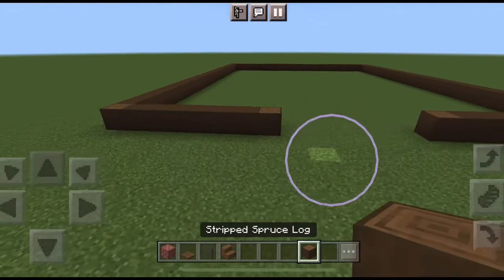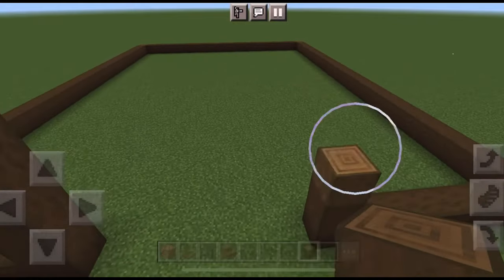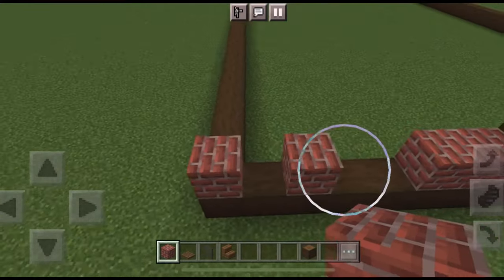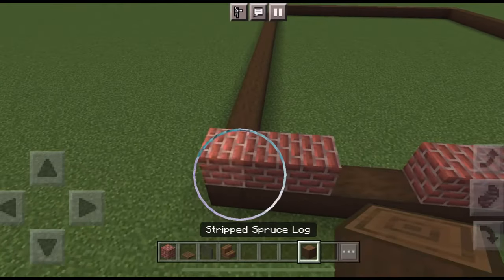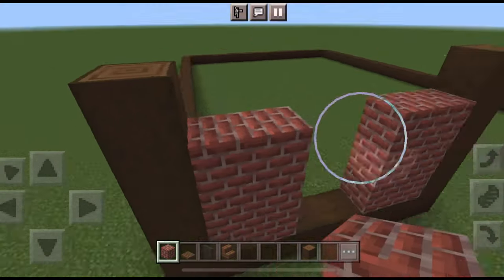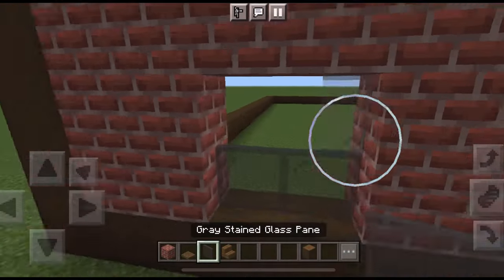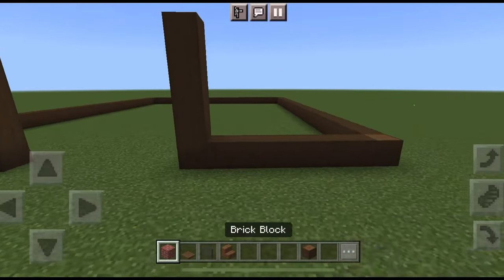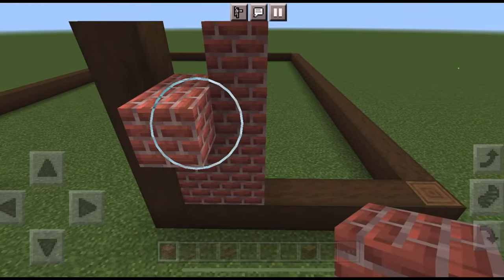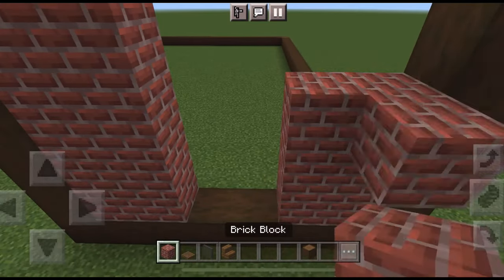Let's begin with the front walls of the barn. Build these poles up to five blocks, then take bricks and do two bricks, leave two for a window, then two more. On the corner, build up another post to five blocks and fill it all in with brick leaving a two by two window. Do the same thing on the other side: two bricks, leave two for the window, do a post built up to five, two more bricks, and then build the window.